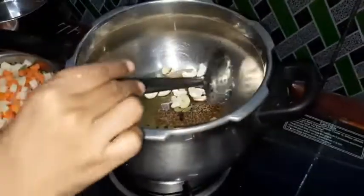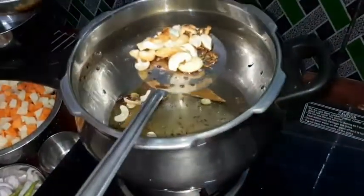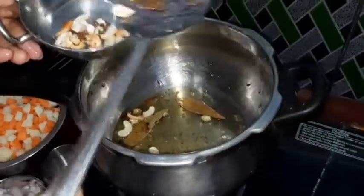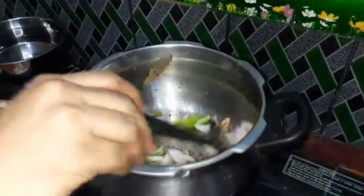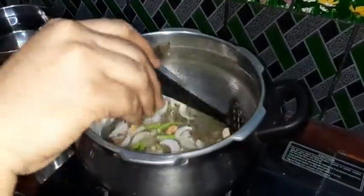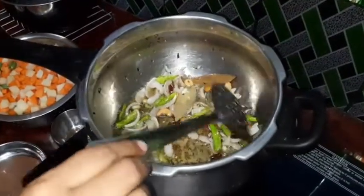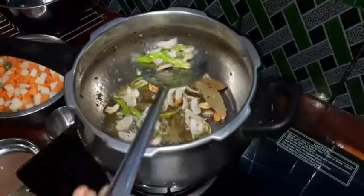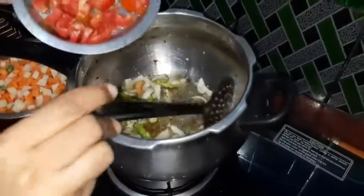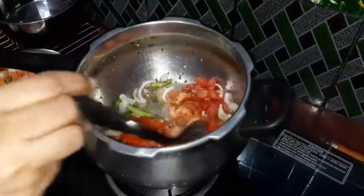I will use the ingredients to fry the ingredients. We add onion in the glass and then we add onion in the pot. We add tomato. I am going to put the tomato rest in the pan.